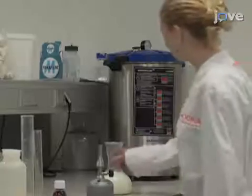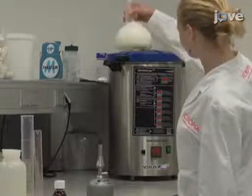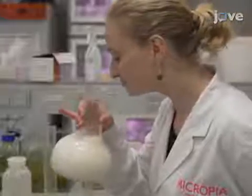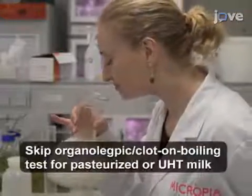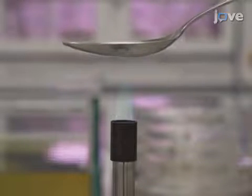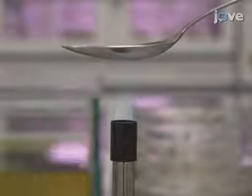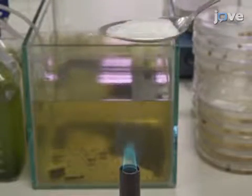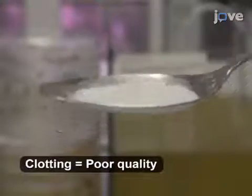To detect abnormalities or spoilage of the cow's milk by organoleptic testing, check the visual appearance and smell of the milk sample. For a clot on boiling test, hold a 1 tablespoon volume of the milk over a heat source until the milk begins to boil, then remove the spoon from the heat and assess the sample for clotting.